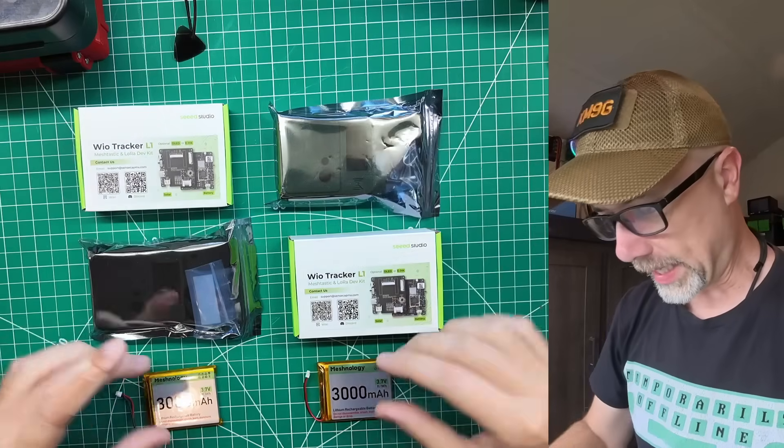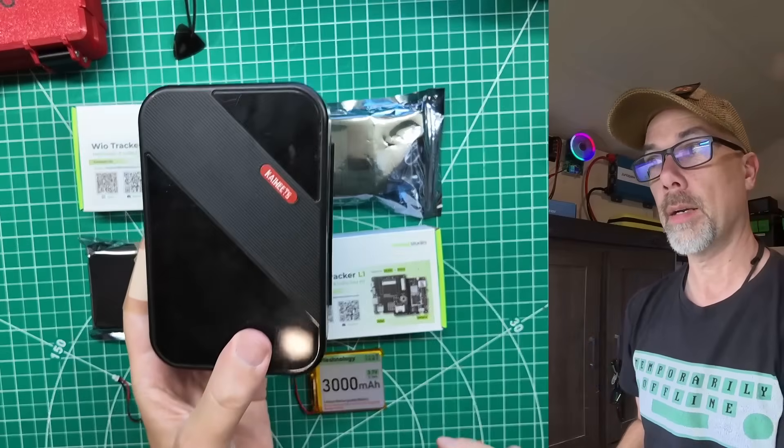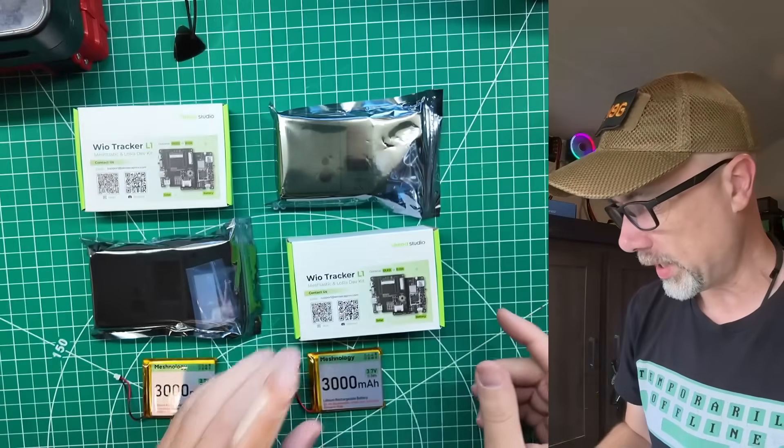We've got to get these things put together because they don't come looking this pretty, at least not the way I got them. We got the tracker, we got the case, we got the battery pack. Let's get it put together. I guess I'm also going to need some tools, but we'll figure out which ones we need when we get in there.